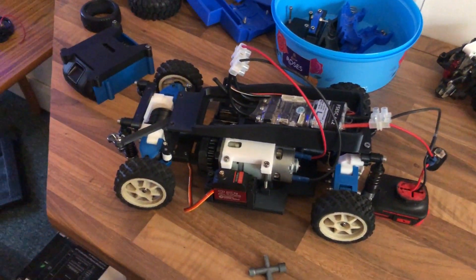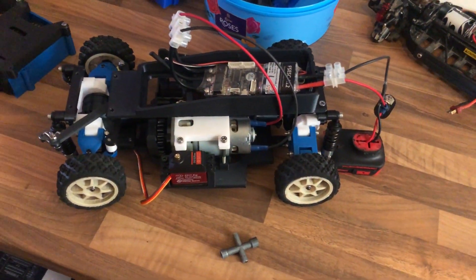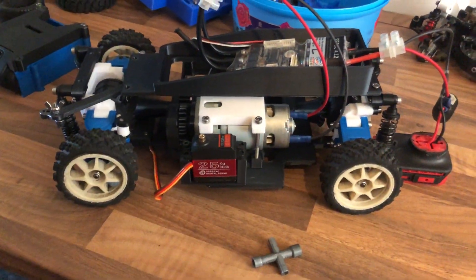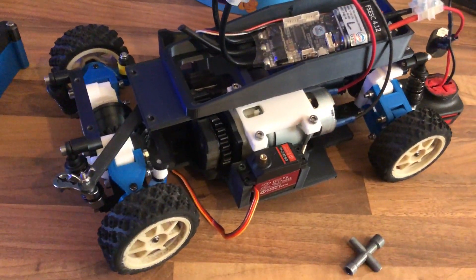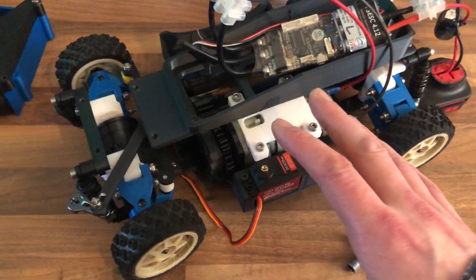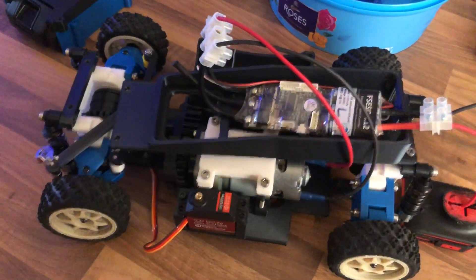Welcome to another video. I've been working on this one for a while and it's taken quite a few different directions, so I thought best to sort of update with how we are so far. So this is where we're up to: a 3D printed radio control car powered by an 18 volt cordless drill motor and 18 volt cordless drill battery. This didn't start like this — it's like the second or third version.